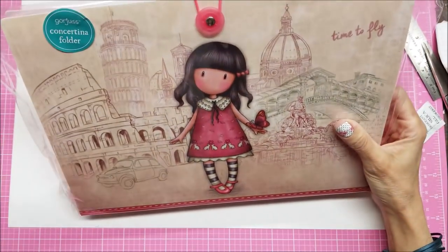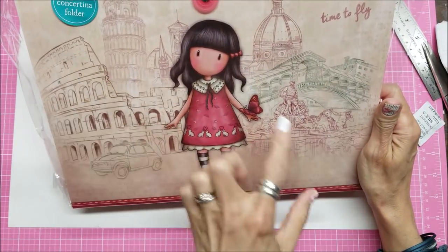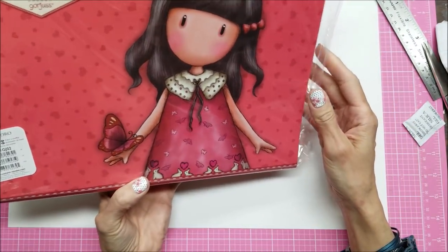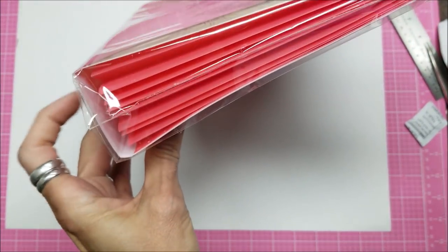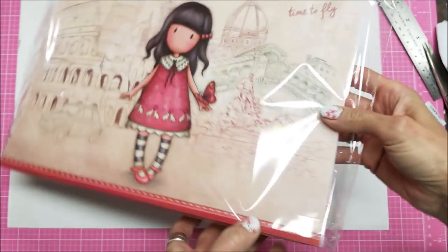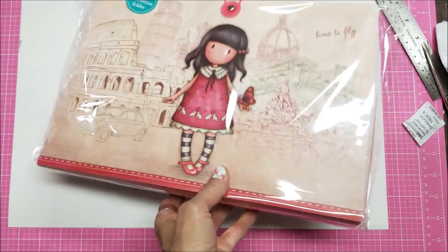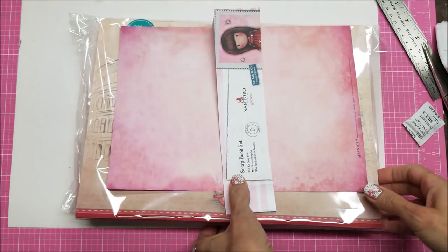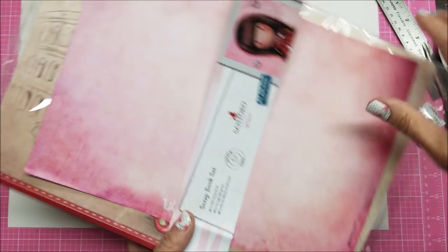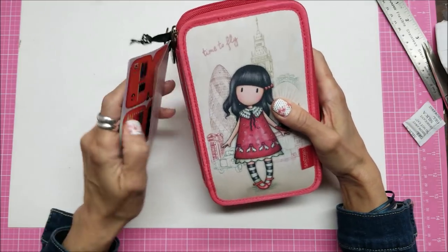This is not quite what I expected. It's called a concertina folder. I love the design — the background says Time to Fly and she's visiting all these places. I knew it was for holding documents, but I didn't realize how big the bottom gusset was — I was thinking it would be more flat. But it will hold quite a few materials. I'm thinking of using it to hold packaging, die cuts, and things to cut up and use in projects.